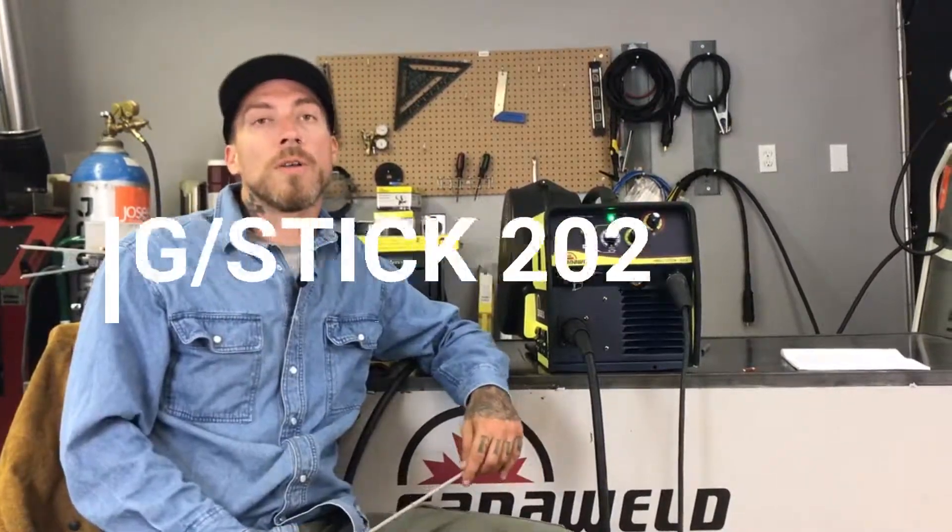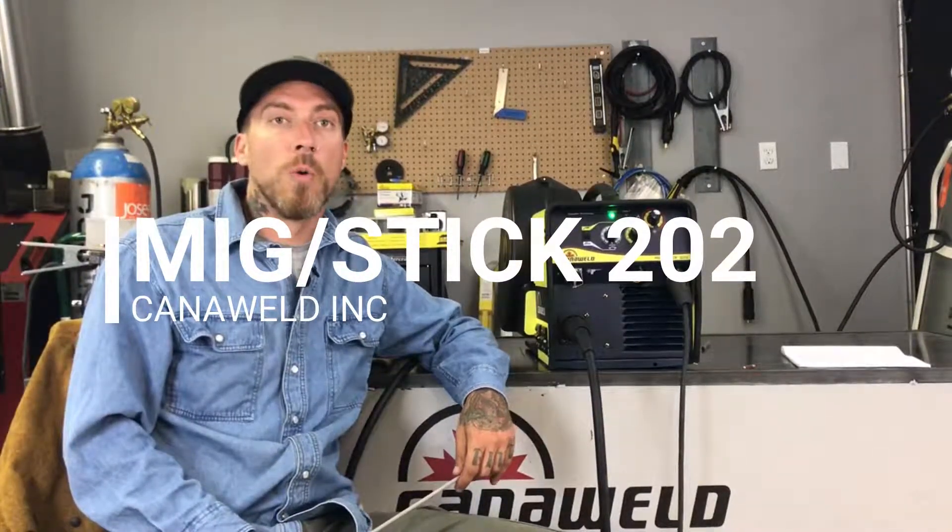Hi, I'm Nick from Cannaweld, coming at you from our office in Vaughan, Ontario today. Today's video is going to be about our MiG Slash Stick 202. This is an upgraded version of the old MiG MMA 201.